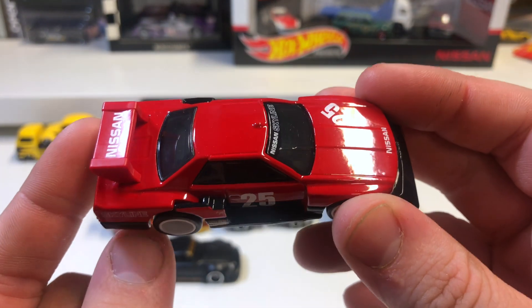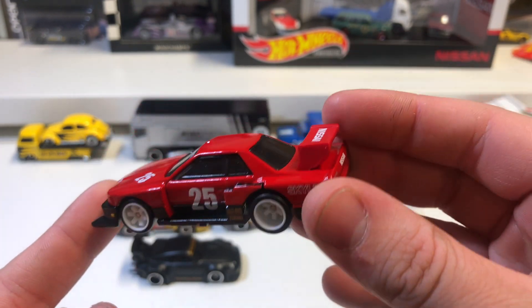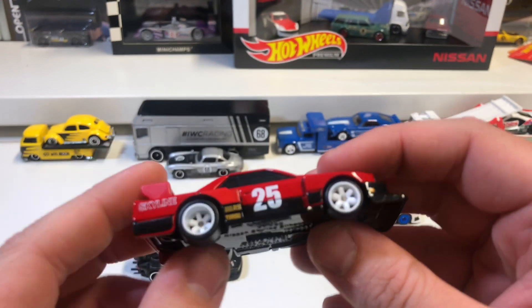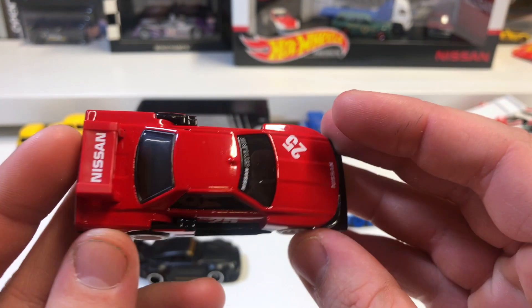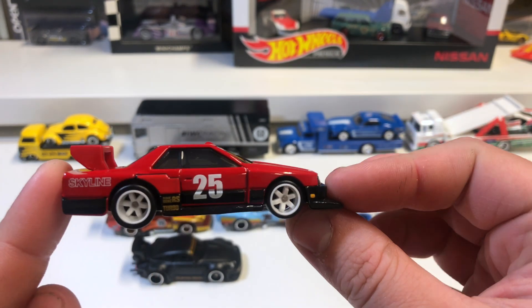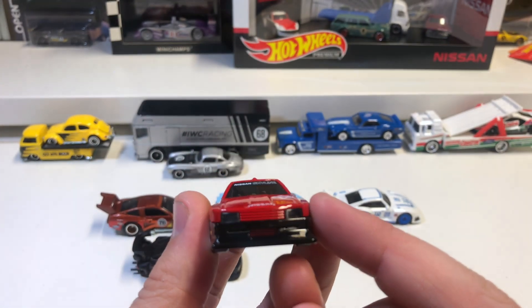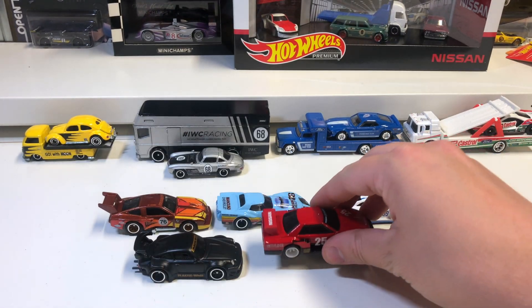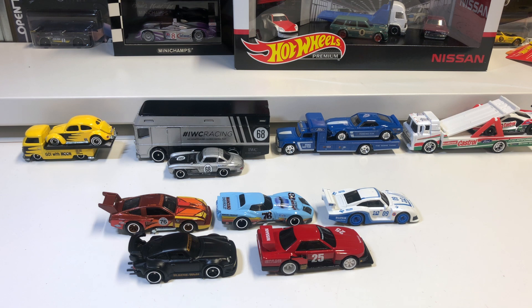Really cool looking car. If you don't have any of these ones, definitely get the set — really cool set. I'm now in desperate need of a display case! So there we have it — the Silhouette series from Hot Wheels. Be sure to give the video a thumbs up, make sure you subscribe so you don't miss out on any new unboxing videos, and see you next time.